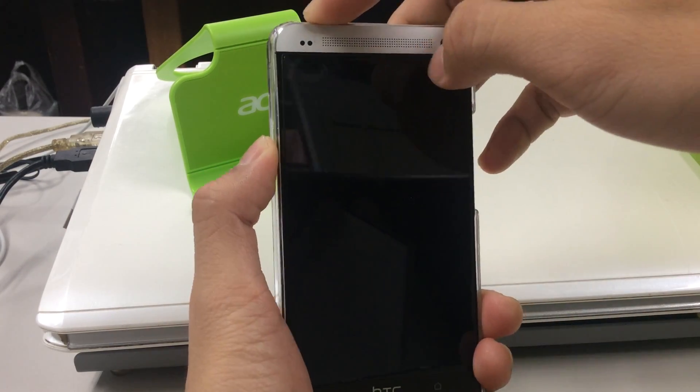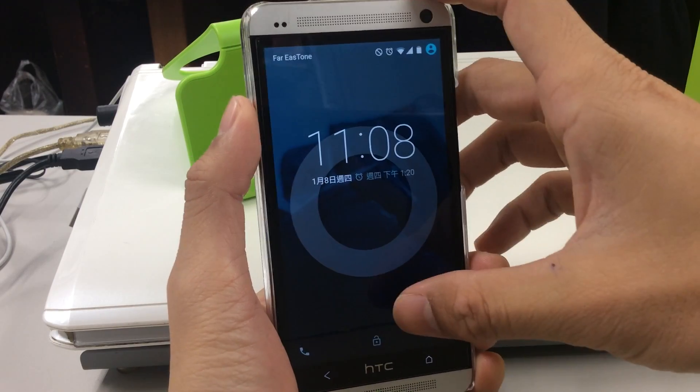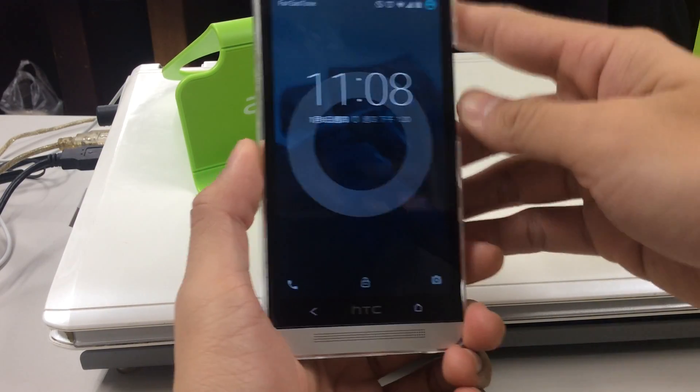First I'm going to show you the lock screen. There are three shortcuts on the bottom.